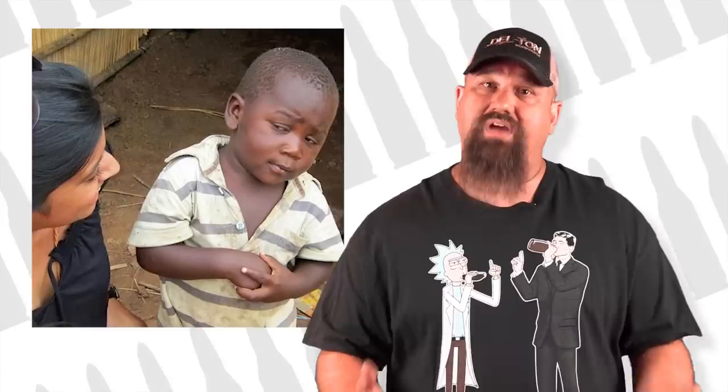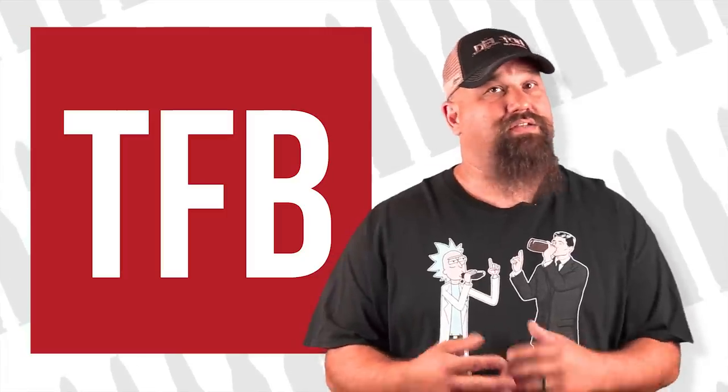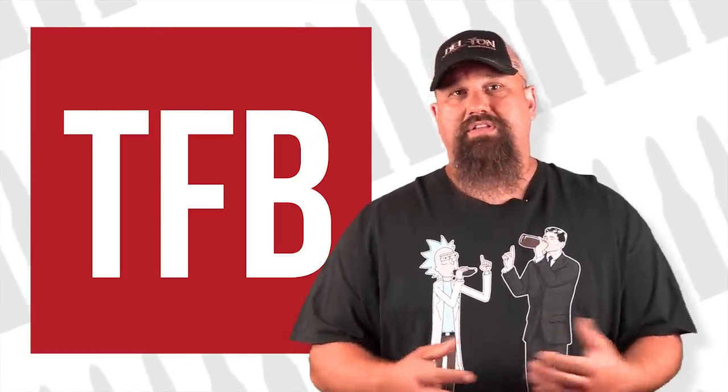I've been skeptical of Lehigh Extreme Defense and Extreme Penetrator lines, as well as other fluted bullet designs, for years. You know the saying that anything that seems too good to be true probably is. Today we're going to talk about a test I did that started to change my mind a little bit on Lehigh bullets — maybe.